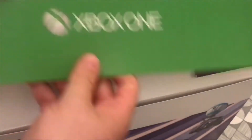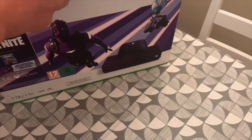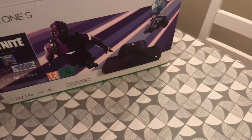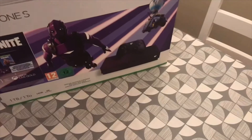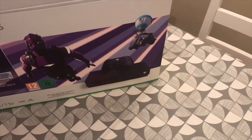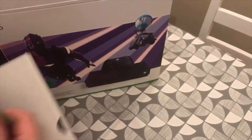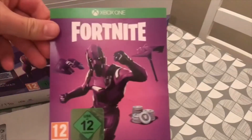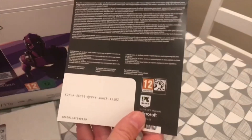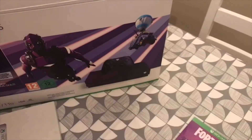So obviously you get your generic instructions. Inside, you get your Fortnite DLC code, which will be used by the time you get this on, so don't worry that I'm showing it off.